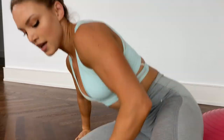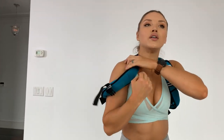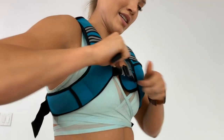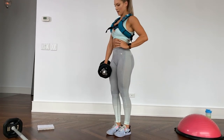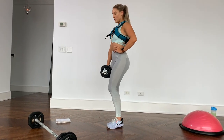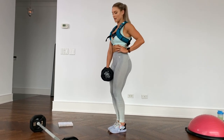Put your weighted vest back on. So single leg deadlifts in a teeter-totter fashion. We're going to be doing 12 each side. If you're doing the advanced version with the pistol squats, it's only six each side.